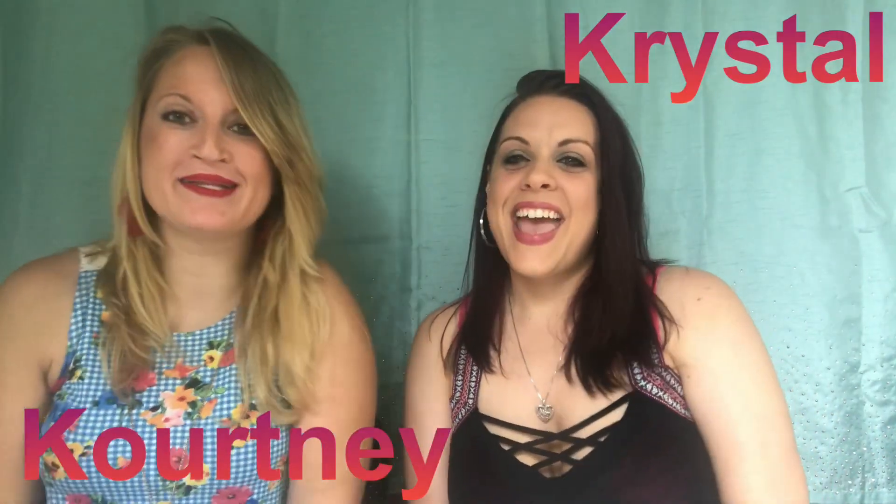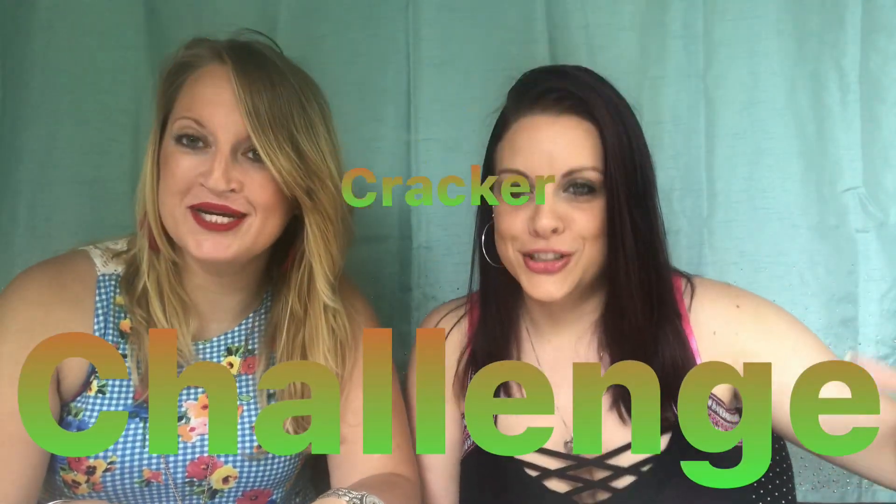What up, it's Crystal and Courtney, and we are back for another one of our challenge videos. This week we're gonna make fools out of ourselves — we are doing the six cracker challenge. The object is to take six saltine crackers, or soda crackers — we looked it up and it's the same exact thing.